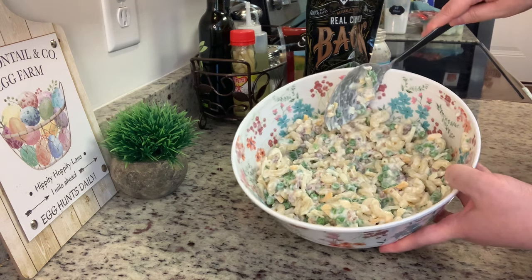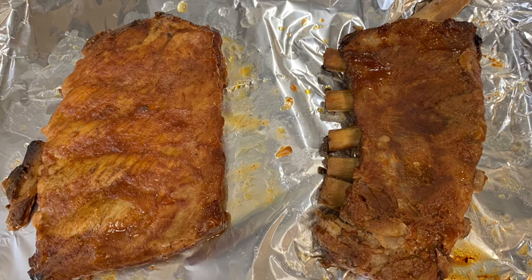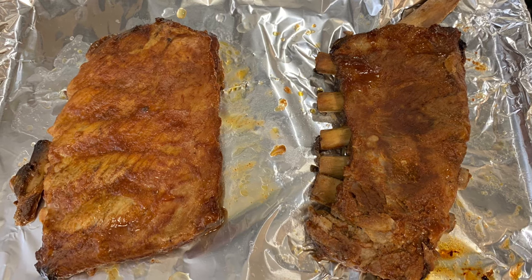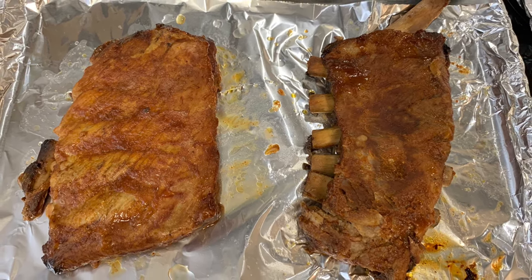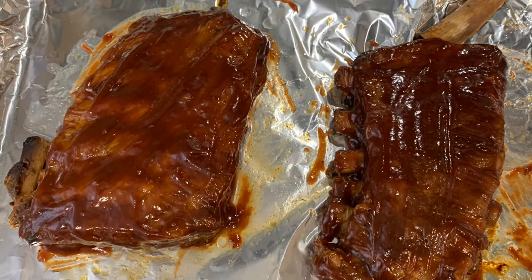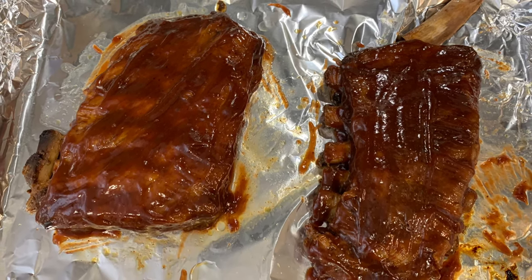After about eight hours in the slow cooker — rotating the ribs halfway through so the bottom ones moved to the top and vice versa — I placed the ribs on a foil-lined baking sheet, brushed both sides with barbecue sauce, and popped them under the broiler for a couple of minutes to finish.